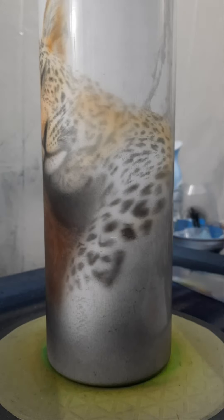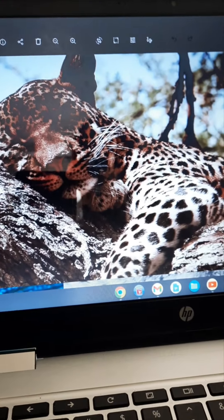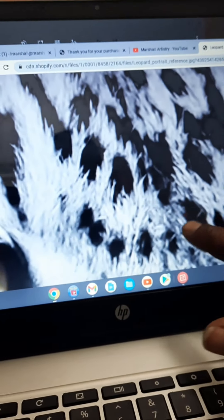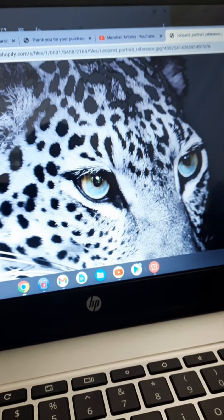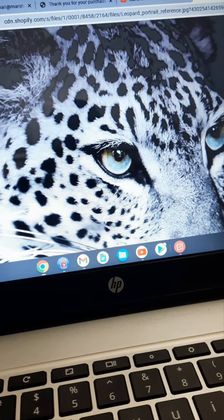I'm constantly jumping back to my reference photo. Let me see if I can show you this — I've got two reference photos I'm working on. That's the first reference photo and then I was trying to work on this one, but it doesn't have any color so we're going to add color to it.